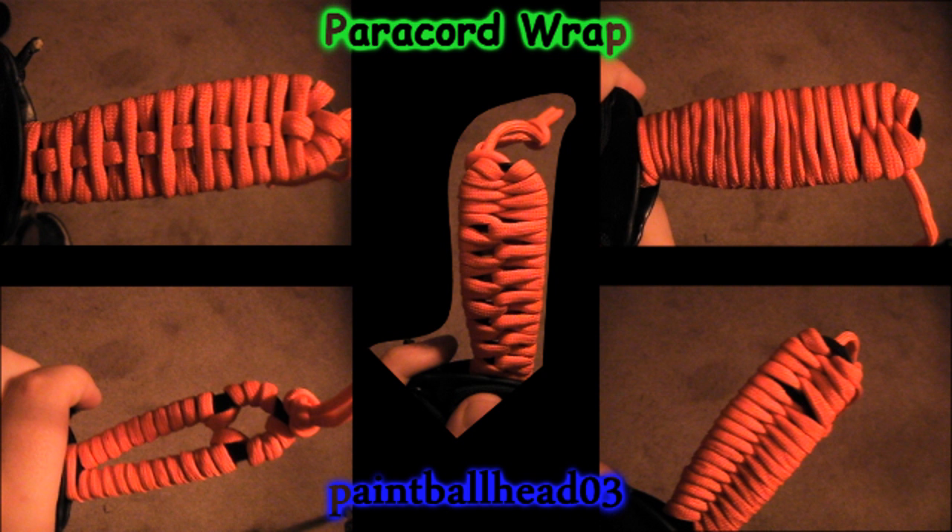Hey guys, this is the part where you're supposed to click on a picture, but I just wanted to say — with this type of wrap you can also double back around two times and it will give you double thickness, which is way better. It also gives you more cord to unravel in a small amount of time. Have a nice day.